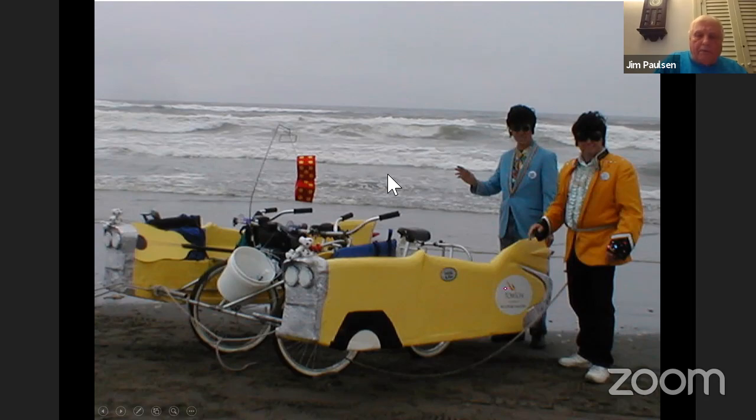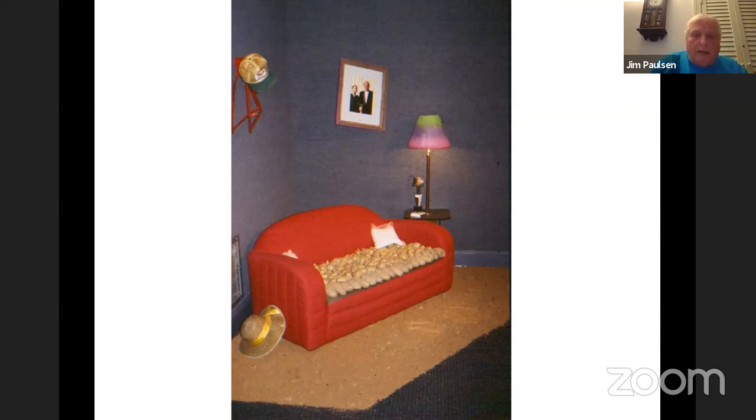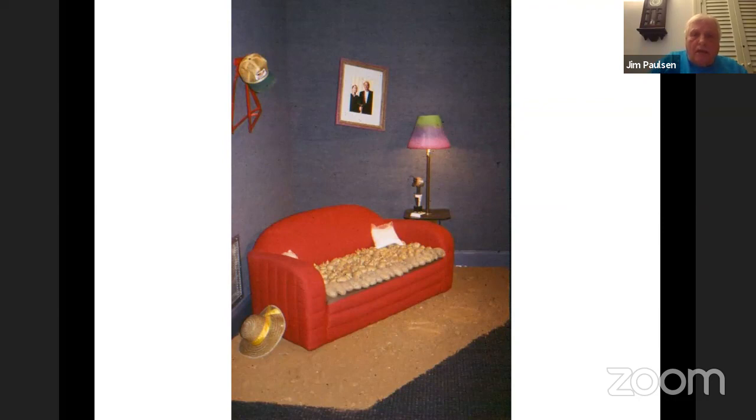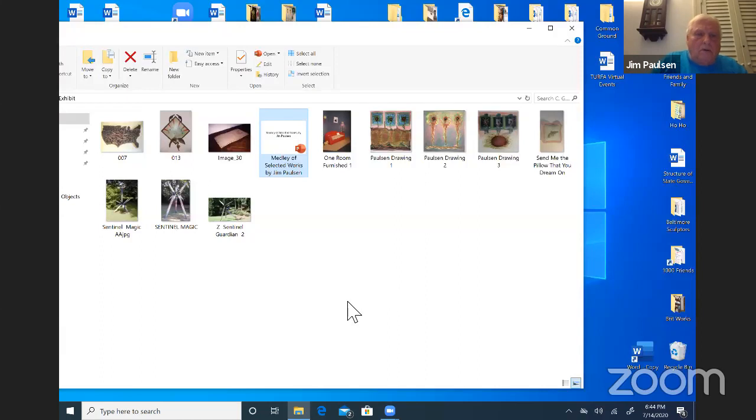That particular year we were fortunate to win the coveted Mediocre Award, which sent us to California. Another year I did the Kinetic Race — I was called Sentinel Man, Guardian of the Art People. Other wacky works: this one I collaborated with my wife on. It's all about couch potatoes. The couch is made from potatoes and the magic carpet sits off the floor about 12 inches, so it's all biodegradable. Not all sculpture necessarily has to be permanent.